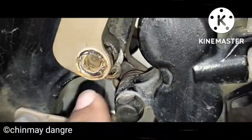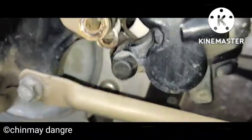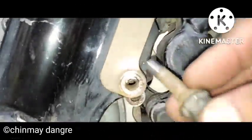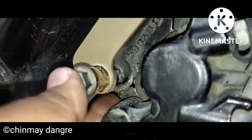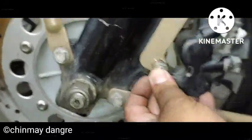First, locate the bottom shim in between the fork tube and the caliper. It has to be placed in between the caliper and the fork — this is what shifts the foundation towards the right hand side. Now you have to insert the first bolt at the bottom only, not the top one. Then locate the shim by adjusting the bolt, the washer, the shim, and the caliper.